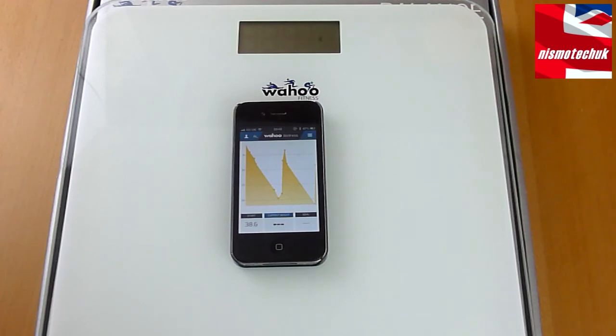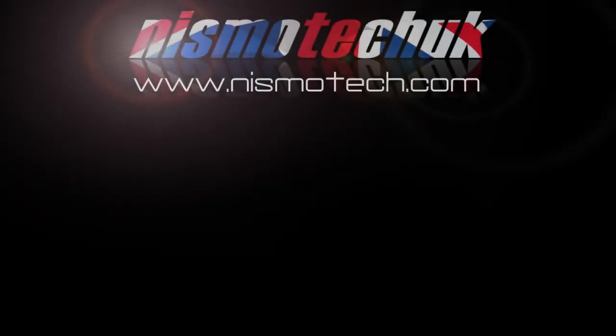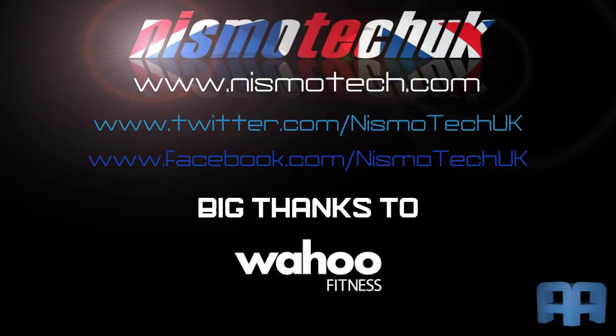We hope you enjoyed the overview of the Wahoo Fitness Balance Scale. We're going to have a bit more of a play with this device further down the line, so keep your eye out for that. If you liked the video, please leave a like and any comments or questions below. Full details and specifications can be found at nismotech.com along with purchasing links, our latest reviews, and current giveaways.